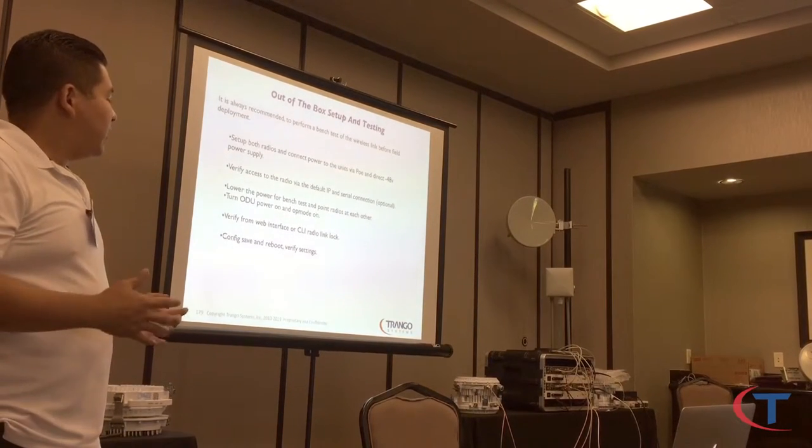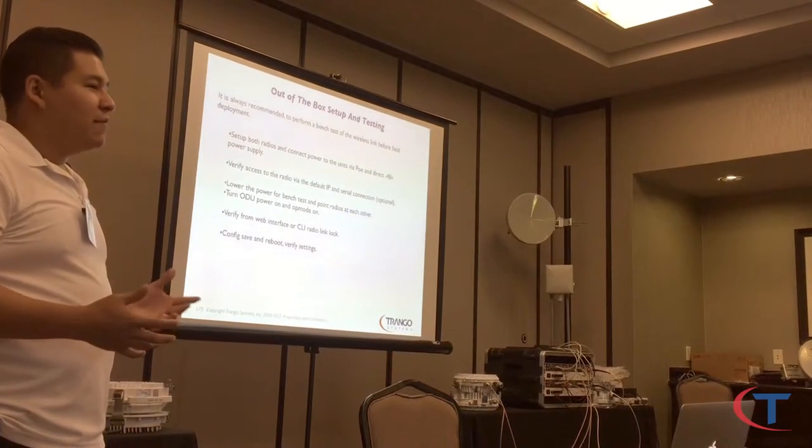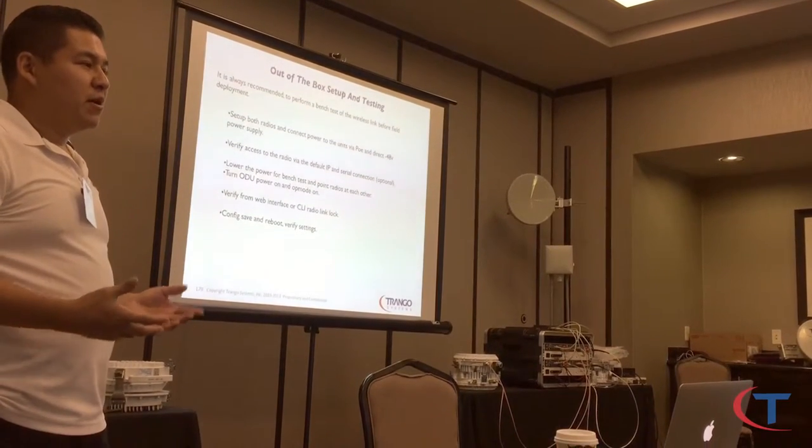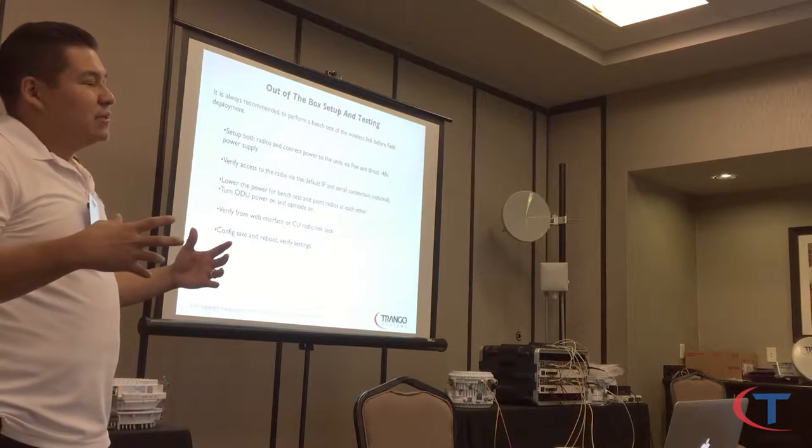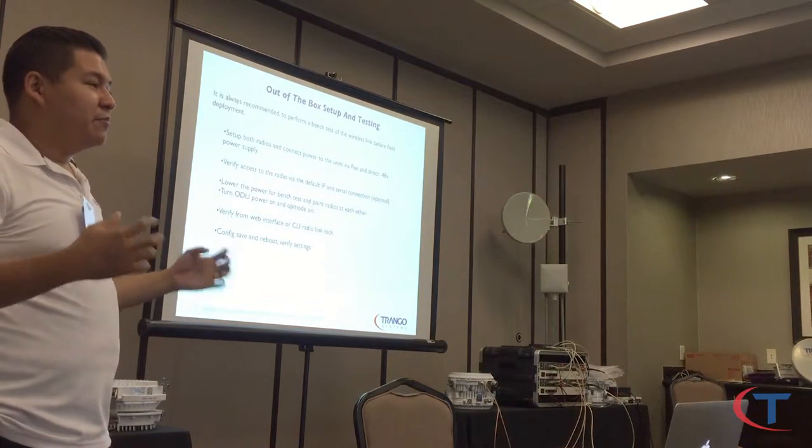When you're on the bench, lower the actual power of the transmitters. You don't want full power. It's not going to hurt the radio, but it's going to overdrive the transmitter, and you're probably going to get a really bad RSSI. If you lower the power, you're going to get a better reading.